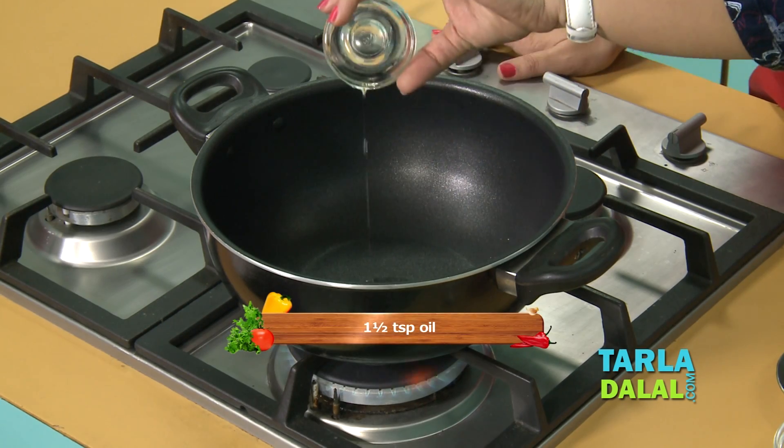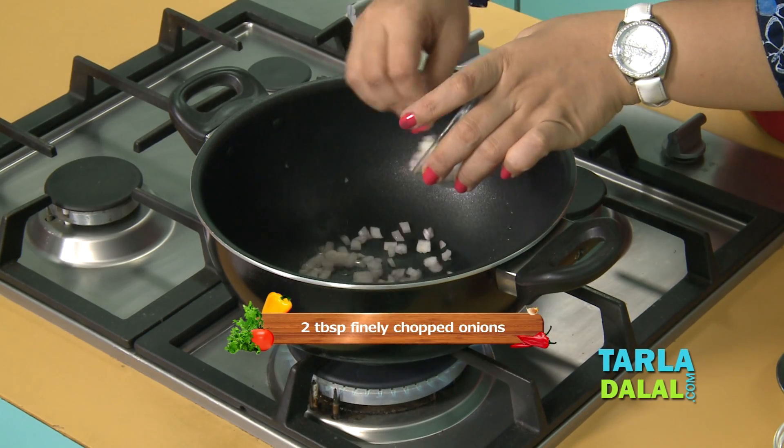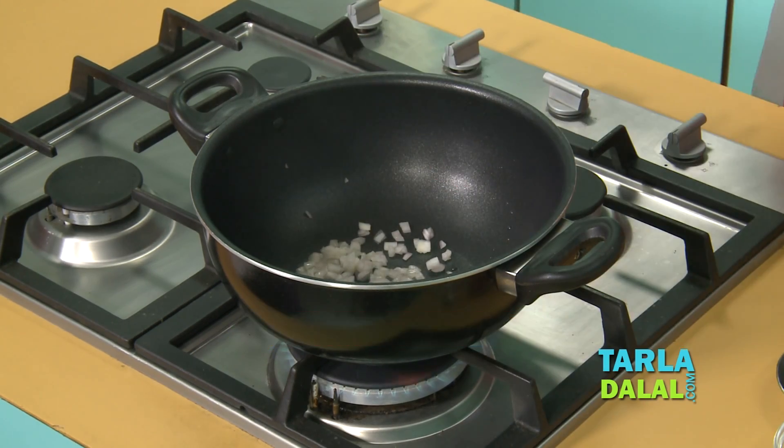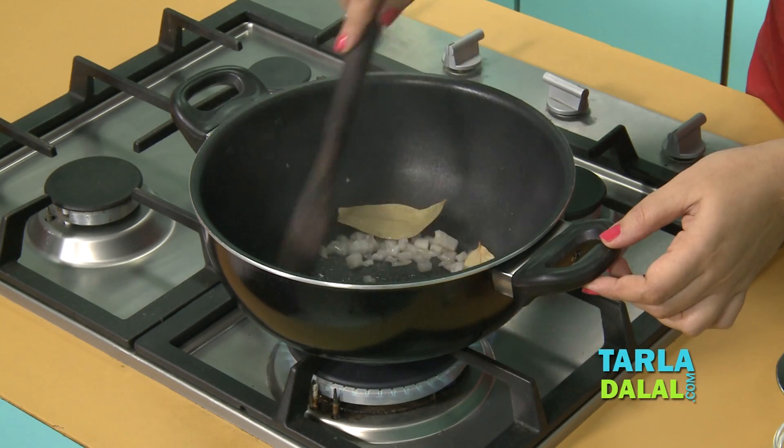To make this soup, we will first heat some oil in a deep non-stick pan. To this, add some finely chopped onions, bay leaf, and sauté just for about 30 seconds.